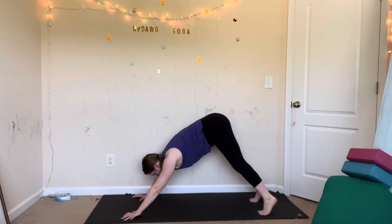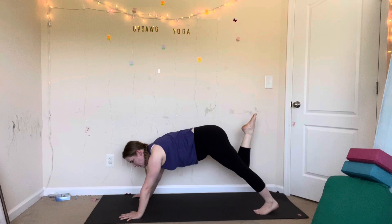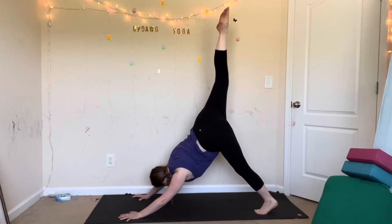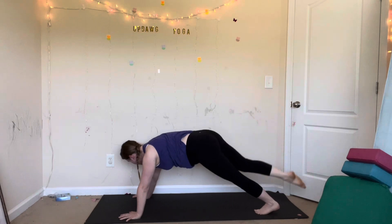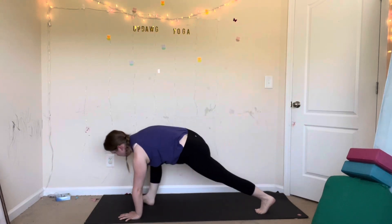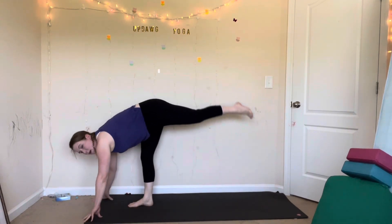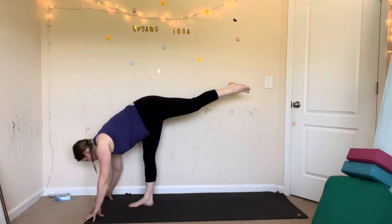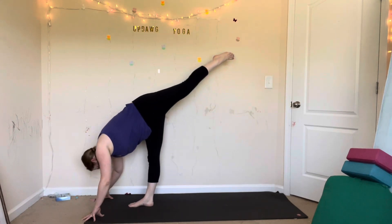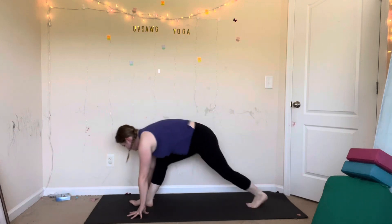Inhale, lift your right leg up. Exhale, twist — bring your right knee across to your left elbow in a plank. Bring it closer, tap it. Inhale, lift. Exhale, same elbow, same side. Step forward into a plank, bring your right knee to your right elbow. Inhale, lift. Exhale, low lunge — step your foot in between your hands. If it doesn't make it, just place it halfway there. Inhale, standing splits — kick your left leg up. Exhale, Shiva squat — tap the back of your right knee with your left knee. One more time: inhale, lift; exhale, tap. Inhale. Exhale, low lunge, step back, hands down. Inhale, warrior II, come all the way up.